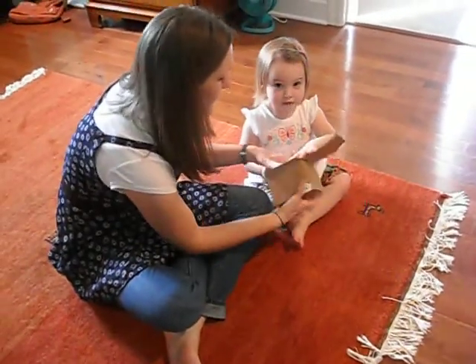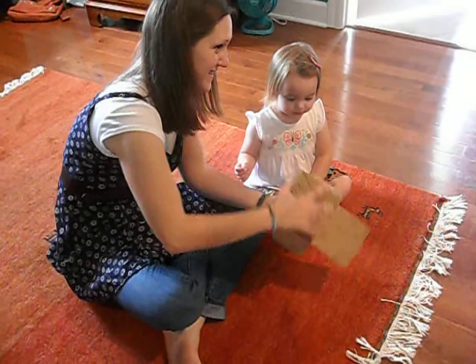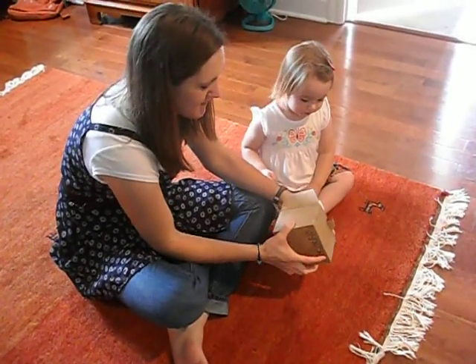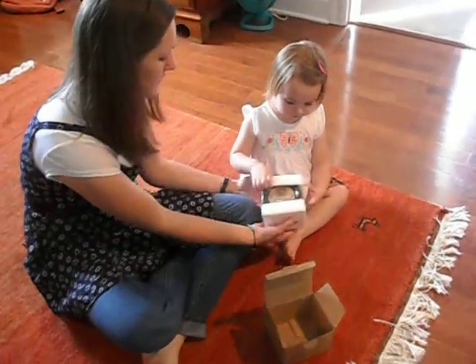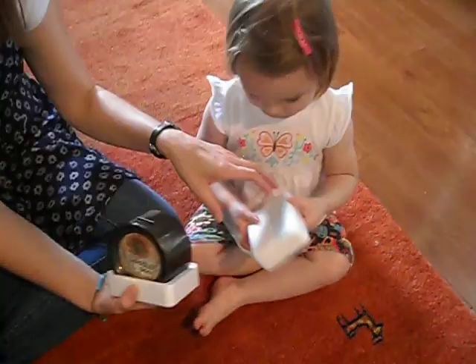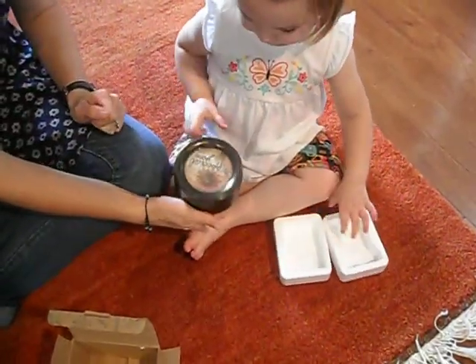Ugh, styrofoam. Try to do it too late. Take the styrofoam and take it up there. Okay, I think it made me wind it up.